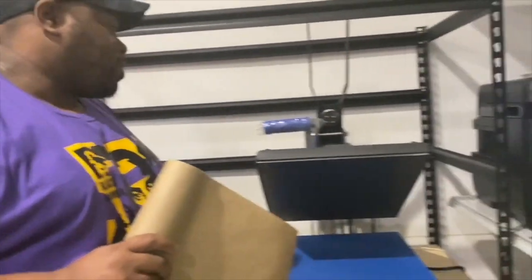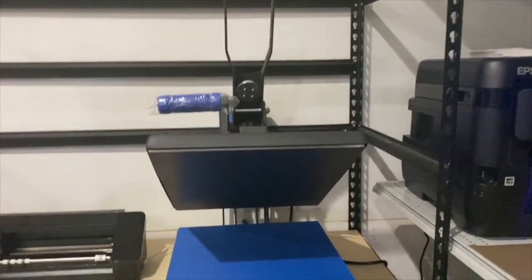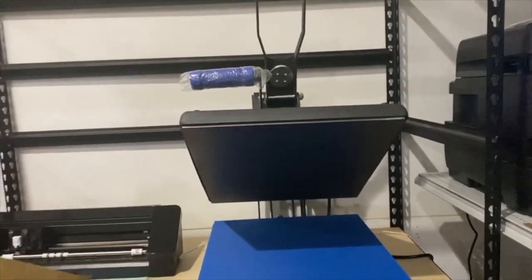Right now I'm heating my heat press, which is only at 51 degrees Fahrenheit. I'm heating it up to 400 degrees, and I'm going to press at 45 seconds.